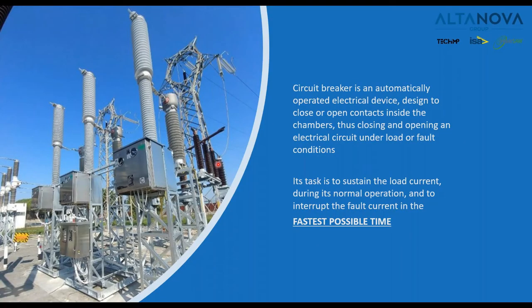A circuit breaker is an automatically operated electrical device designed to open and close contacts inside a breaking chamber. This is very important because in case of fault, a huge current will flow into the line and this current must be interrupted in the fastest possible time to avoid any further damages to the breaker and to other equipment present in the substations.